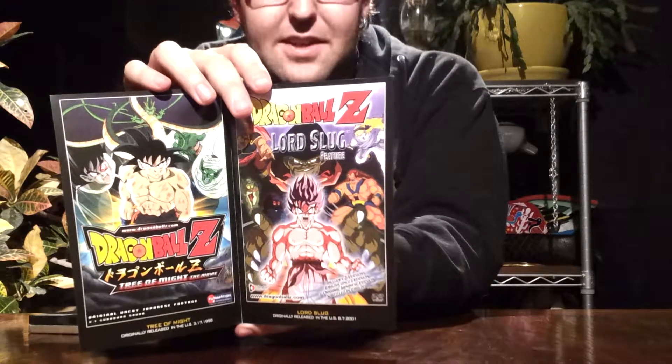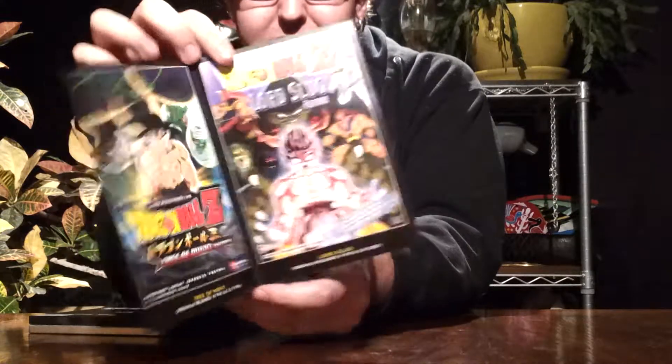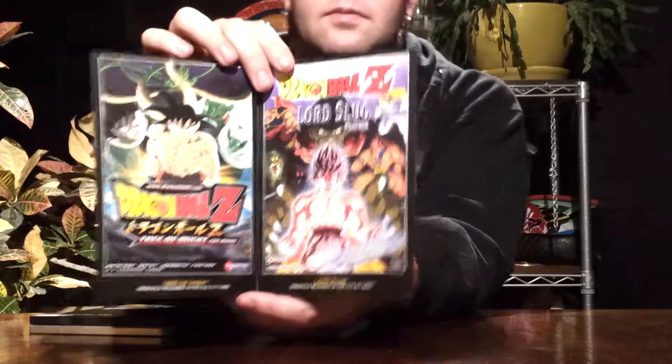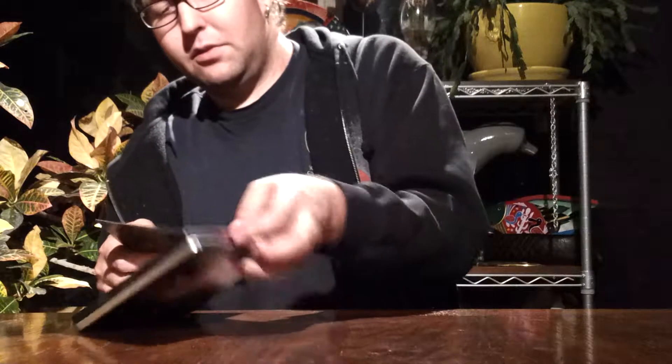Yeah, August 2001 for Lord Slug and March 1998 for Tree of Might. So those are the original release dates for those. And these are very two action-packed films.